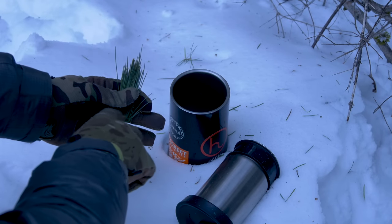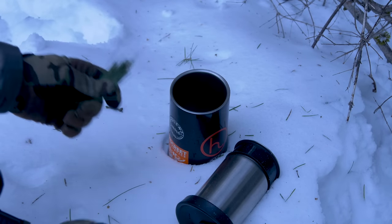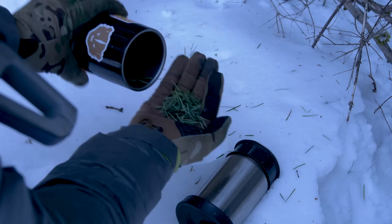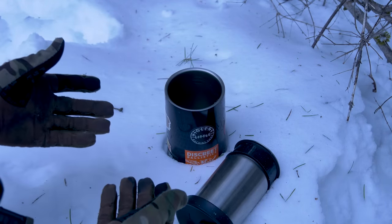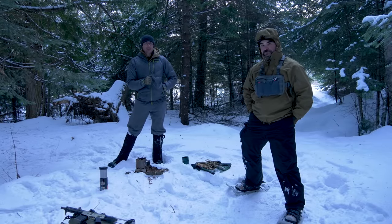With white pine you go ahead and cut the bases off before throwing them in whatever you're going to steep in. With Doug fir you don't have to do that. You're looking for basically about a handful depending on how strong you want it — you can obviously put more. It's totally dependent on taste. We've already processed a bunch of wood, so we're going to get this thing lit to boil some water and steep our tea.